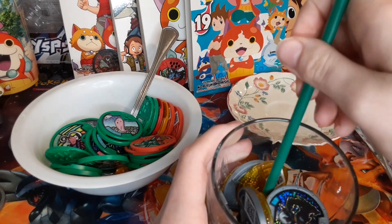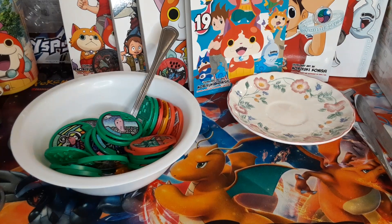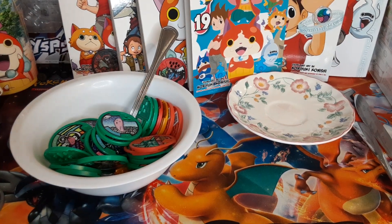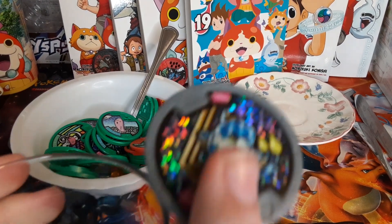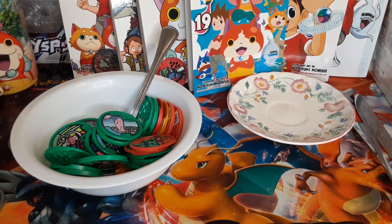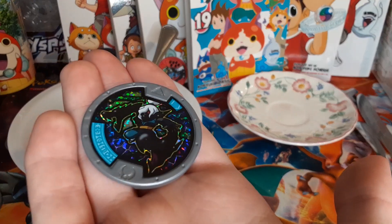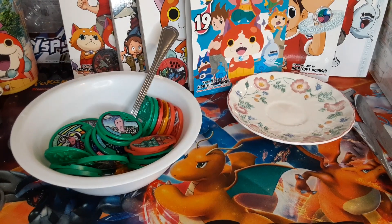I'm going to drink some here. Here we go. Just going to drink my Yokai soup — not really soup, I don't know what I'm talking about. I'm going to drink this piece of the drink over here. Looking real tasty, guys. Best drink. Best slurpity derpy I've ever had.